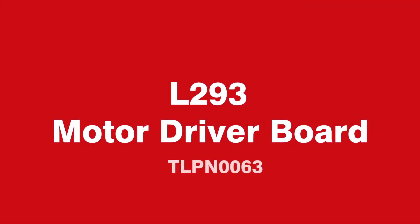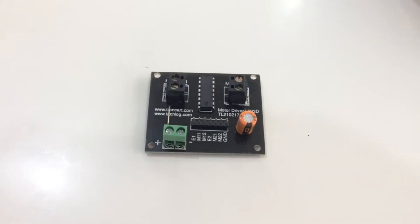Hi everyone, welcome to TronCart. Today we are going to introduce our new product, the L293 motor driver board.